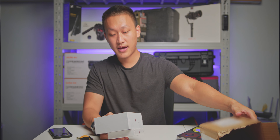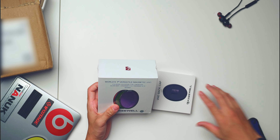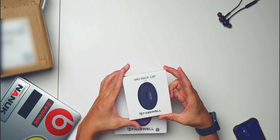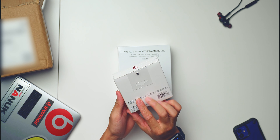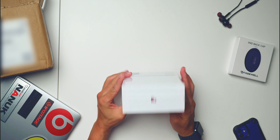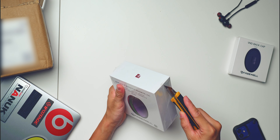For the early backers, it comes with two packets. The first one is the magnetic VND, and the second one is also a back cap — so they were very generous to give us a back cap for our filters. Again, big props to Freewell. I'm super stoked to be unboxing this.